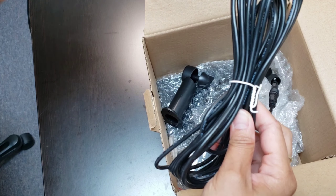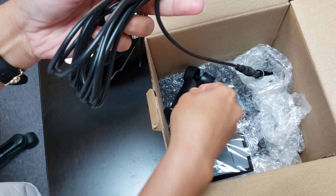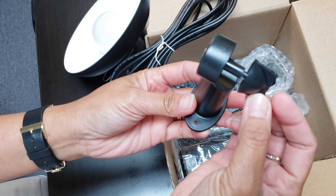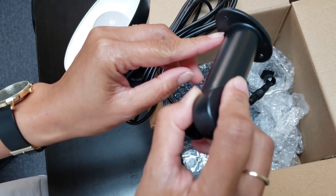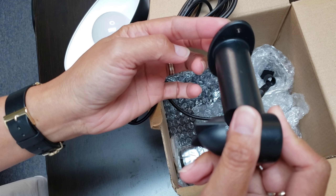It also comes with a super long cord, which is very nice — we can just hang this up wherever we want. And then what we have here is the mount we can use to attach the light or the solar panel wherever we want. It is made of plastic but it is good quality.